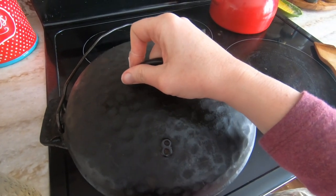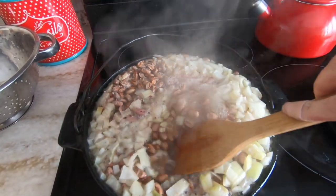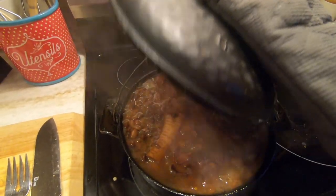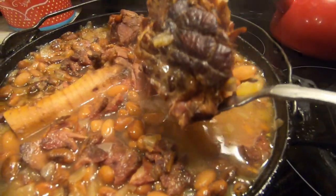Cover it with the lid and leave it. I'll come back and check on the pot periodically and make sure that the beans are still covered with water. With a dutch oven this size I may need to add water once or twice while the beans are cooking. After a few hours all the little ham pieces have cooked and separated from the ham bone.